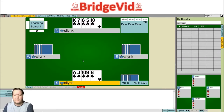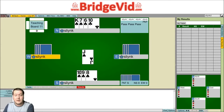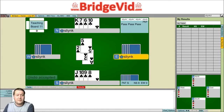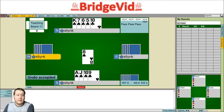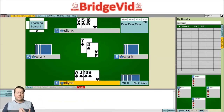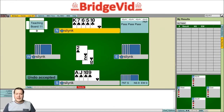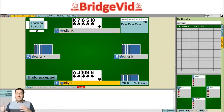If we want to actually take a finesse, we can finesse either player for it. If we thought West had the Queen of spades, we could lay down the Ace — which protects against a singleton Queen with East — and then lead the Jack and try to run it hoping West has the Queen. Whereas if we wanted to finesse East for the Queen, we could lead low to the King, again protecting against a singleton Queen with West, and then finesse the other way. So if you do choose to finesse, it's better to cash one of the top honours first, and we can do this either way because we've got a two-way finesse position.